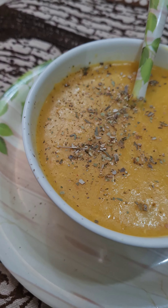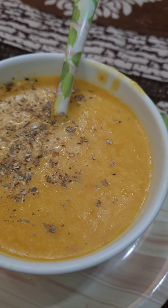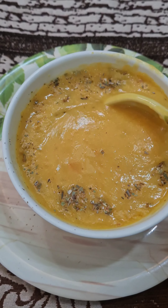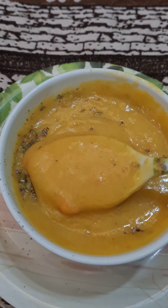Hello everyone, welcome back to my channel Kadhaimagic. Today I am sharing a warm bowl of lentil soup for dinner. It is healthy, tasty, filling and has the right amount of healthy nutrition, including some fiber-rich vegetables, and this wholesome meal will keep you fuller for a long time. This soup takes only 15 minutes to be made in a pressure cooker. This is a perfect low-carb healthy meal for dinner. Let's get started with the recipe.